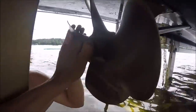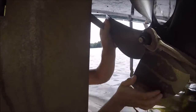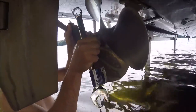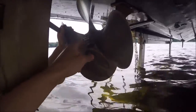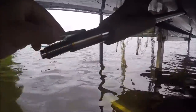Now we can take this off. Make sure you don't lose that in the water. If you didn't have a lift like this, you'd have to take the boat out of the water and put it on your trailer. Now when you take this out, be careful — you want your key on top. Here's your slot, and I'll get the key. See, this is your key right here. Make sure you don't lose that.